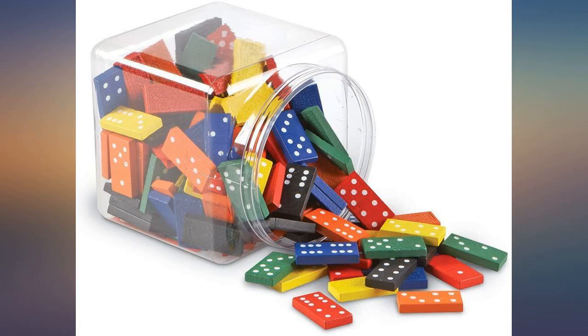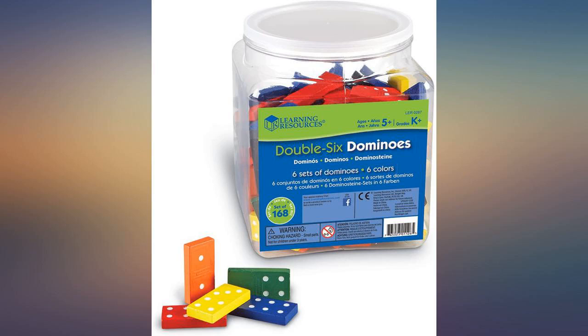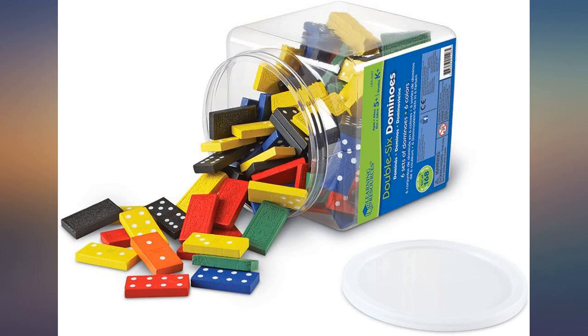So I ordered a canvas drawstring bag for storing them instead. Plenty of room for more dominoes.